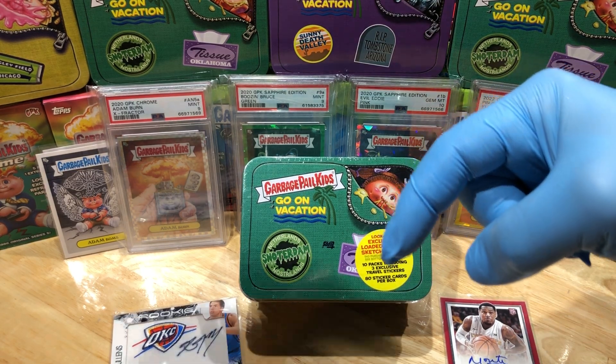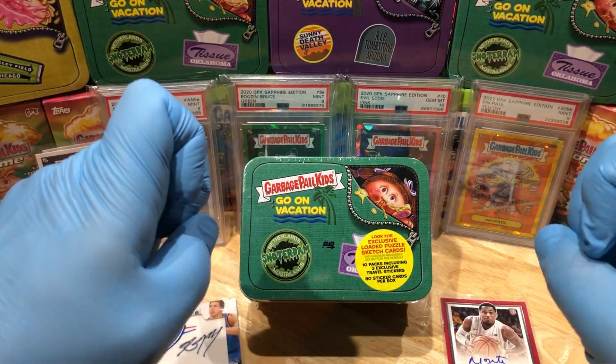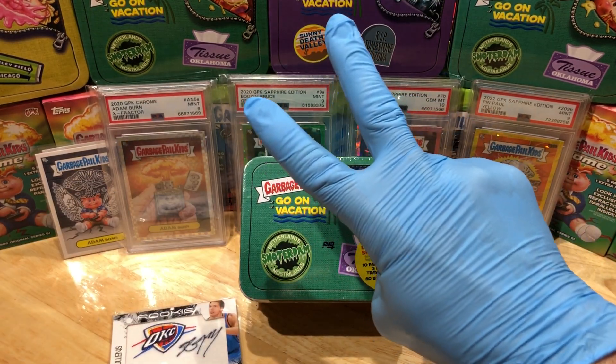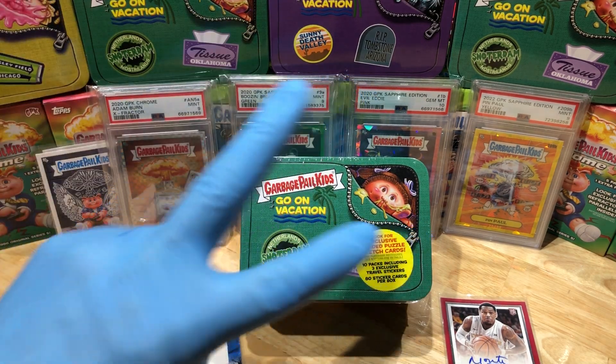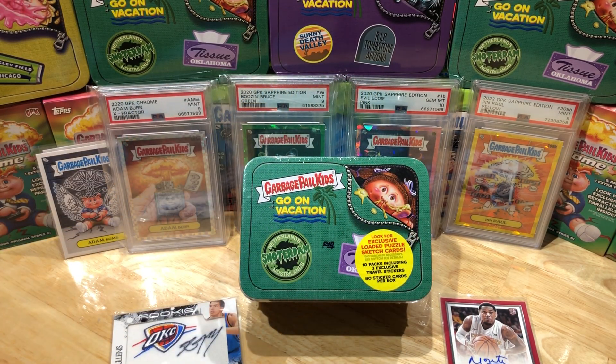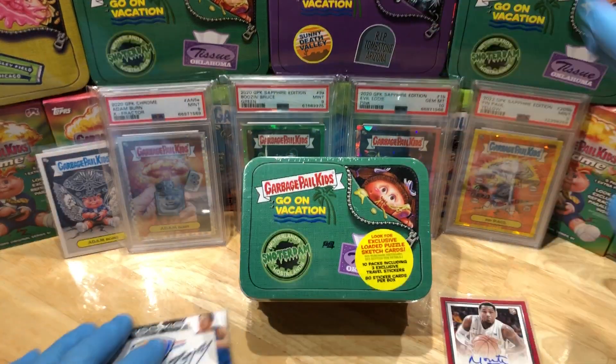Before I get to this break, leave me a comment below. When you do, I'll get you entered into two drawings — that's right, two drawings. One for our monthly giveaway, which is a tin filled with numbered cards, parallel cards, relics, and autographs. And two, for our Flawless Briefcase Giveaway, which is stuffed full of numbered cards, parallel cards, relics, sapphire cards, pretty cards, printing plates, one-of-ones, and a whole bunch of autographs.